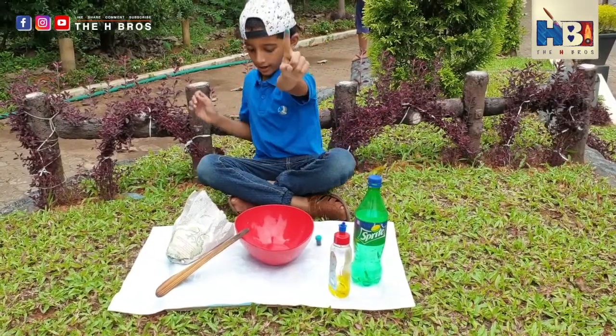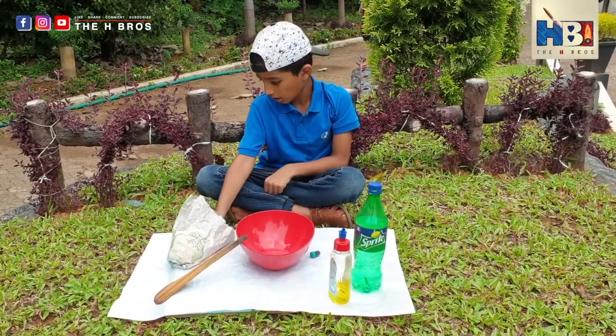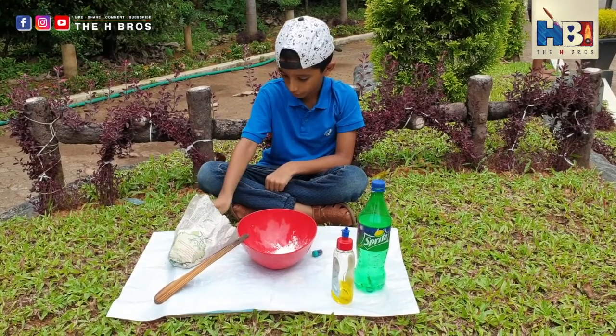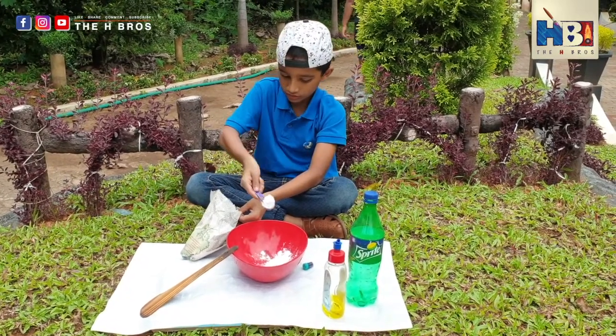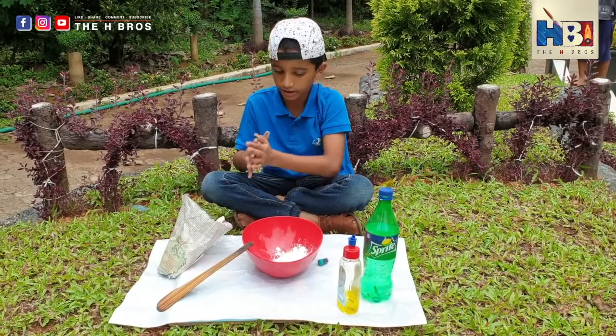Step number one. Take your big bowl and scoop a little corn flour into it. Put how much you want and that much slime will be there. So if you just want one spoon, one spoon of slime. Don't put the whole thing — save some for later use.